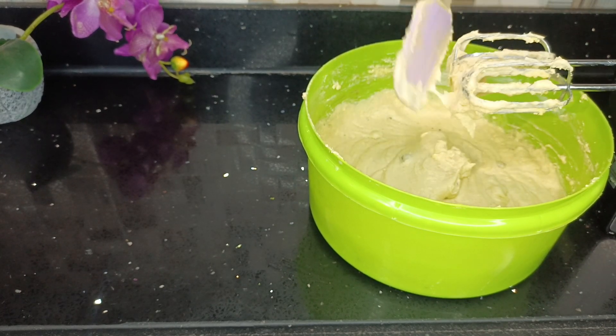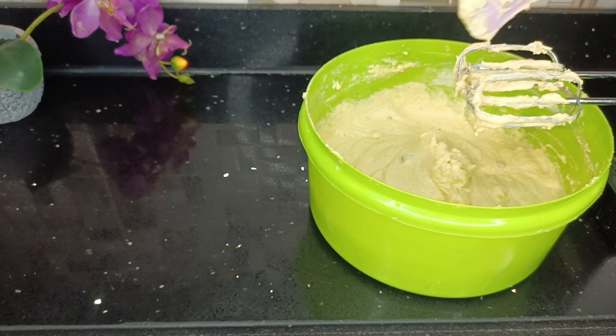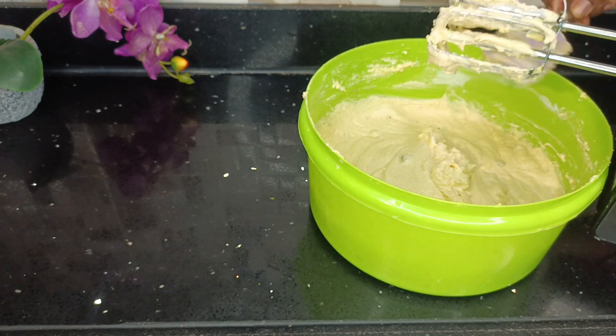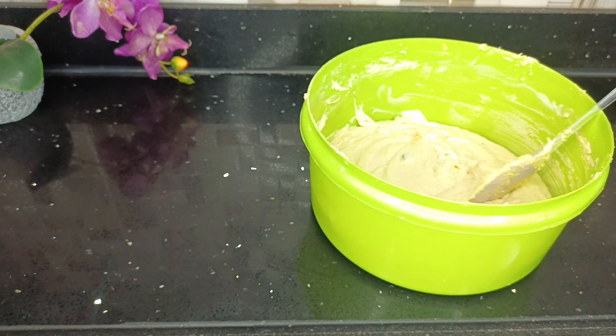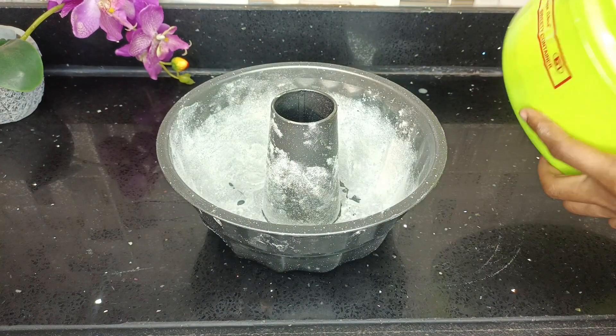Now that the mixture is well incorporated, I'll go ahead and empty it into my baking pan — you can use any baking pan of your choice. At this point my oven was preheating at 170 degrees Celsius and my baking pan was already prepped. What I did was to use margarine to coat the inside of the baking pan first and then floured it.